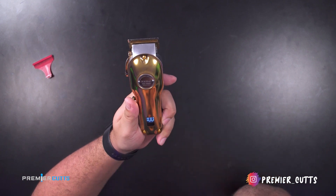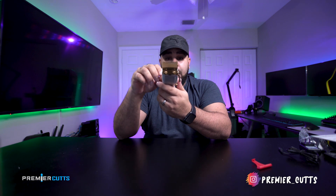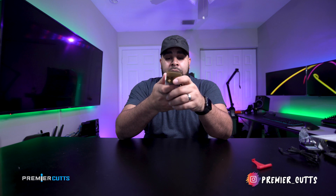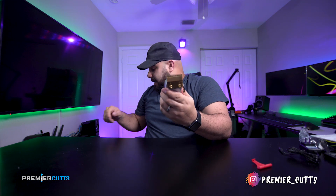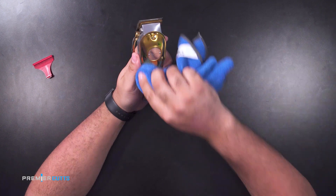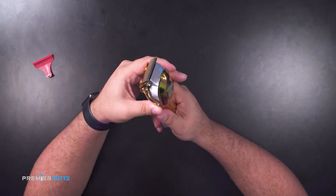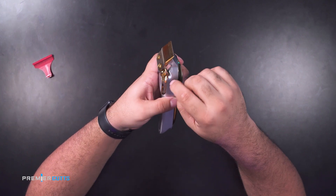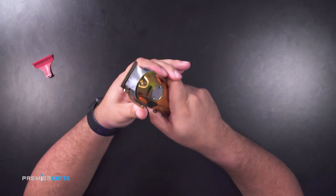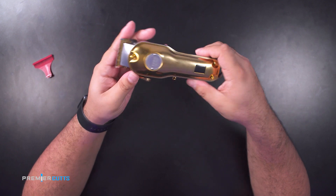Another reason why I went with this clipper is because of the battery indicator — it tells you how much power is left. With wireless clippers you definitely want that feature, because you don't want to be using it halfway through a clip and have it die on you. I've also noted that this bad boy is a fingerprint magnet, so you'll definitely have to wipe it down, but that's normal. Loving the handle — it feels substantial, though it doesn't have the little ridges some of my other clippers have.